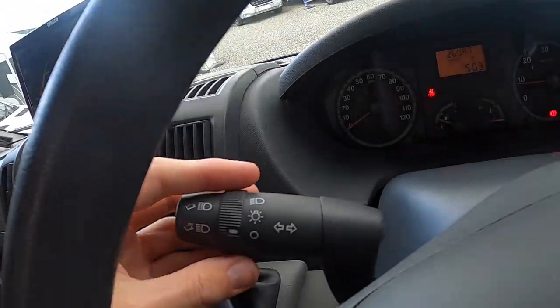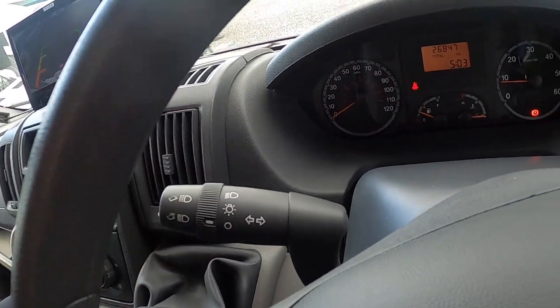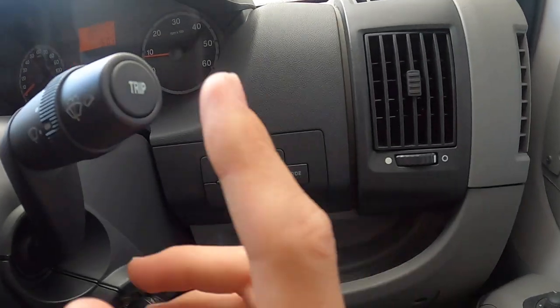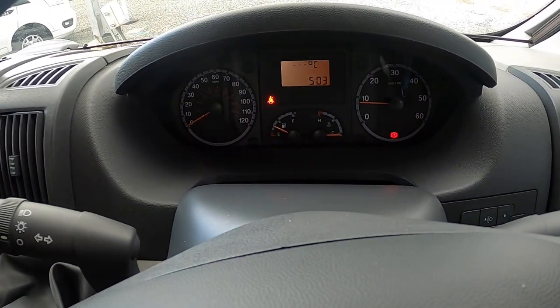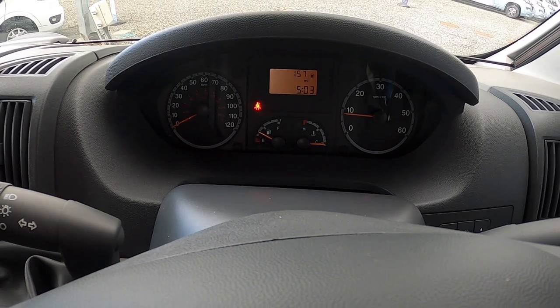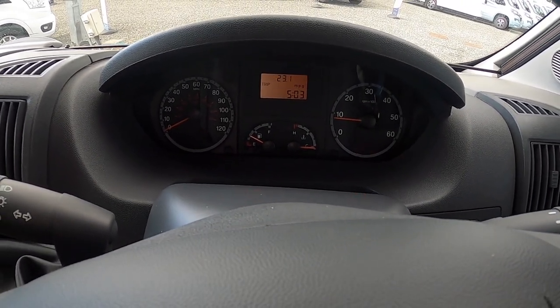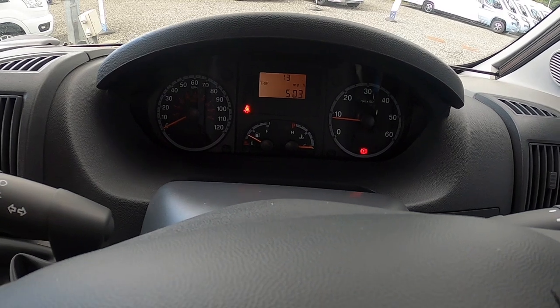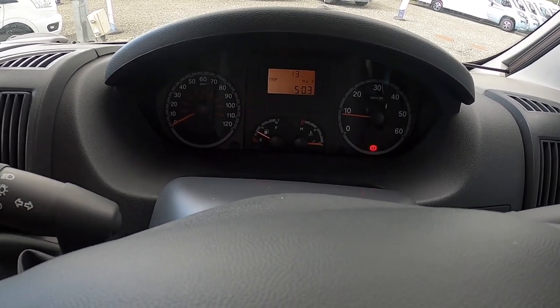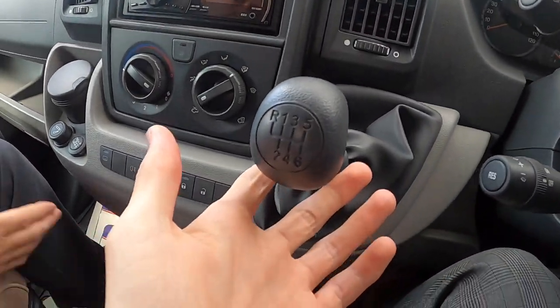You've got your lights and indicators on here, your wipers, and your trip computer which goes through the screen and tells you your range — it's showing 156 miles in the tank, doing 23.1 miles per gallon. It's a six-speed manual gearbox.